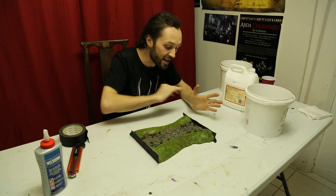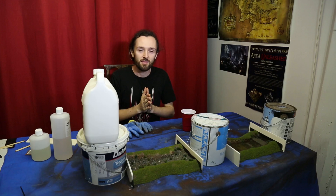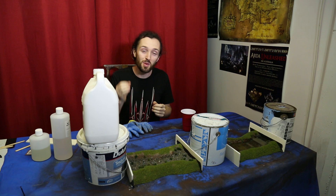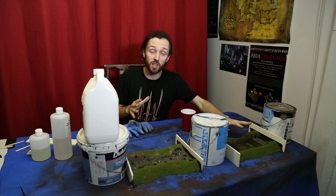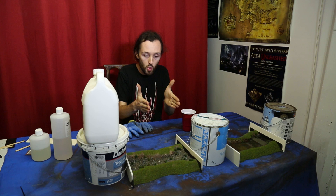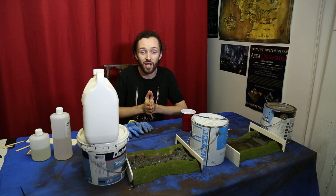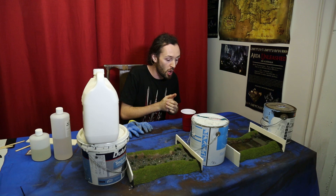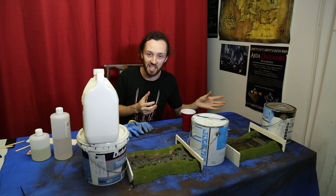Now we have both ends sealed and we are ready to start pouring our resin. That glue is going to dry in about 20 to 25 minutes, so we'll wait until it has fully cured and then we can start getting into water effects. I've got a board I've already started with two pieces of foam core pushed right up against the end, jammed against a couple of really heavy paint tins. Even though we've done that whole seal with the PVA and tape, I'm still applying pressure to give that seal the best chance of holding. It's been about 15 minutes and the seal is holding absolutely beautifully.